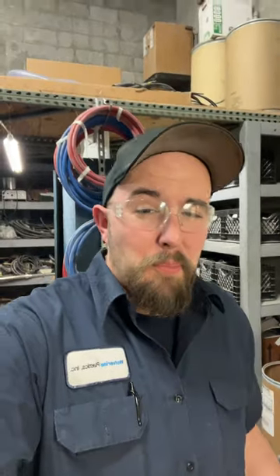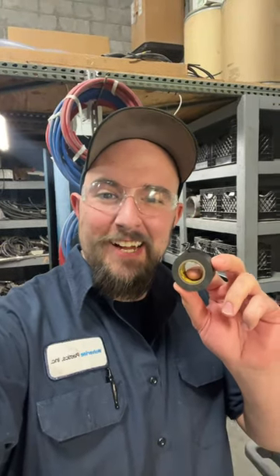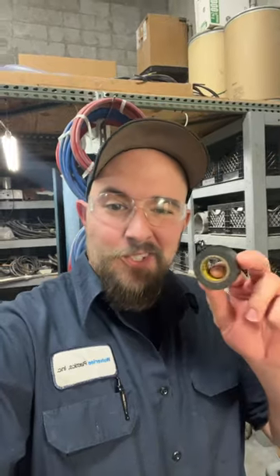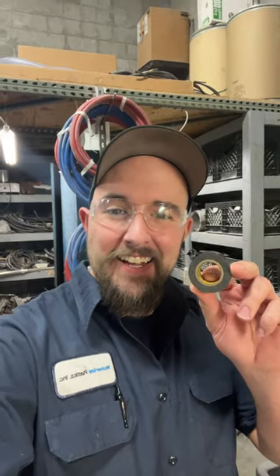You know, yeah, I guess you can use it for electrical stuff, but that is just the start. Bumper falling off the wife's car? Super 33. Handle came off the silverware drawer? Super 33. Got a gnarly cut on your finger that a band-aid just simply won't handle? Super 33. Need to hold the throttle on the lawnmower wide open? Super 33. Fastener keeps falling out of the socket into that hard-to-reach spot? Super 33. The sole of your boot fell off halfway through the workday? Super 33.